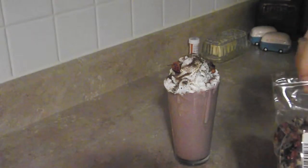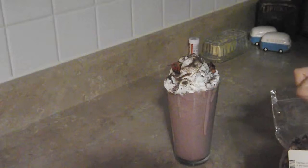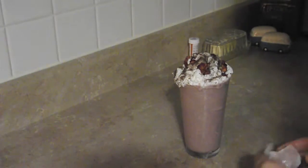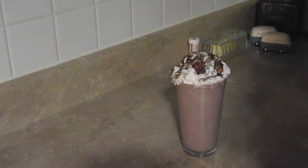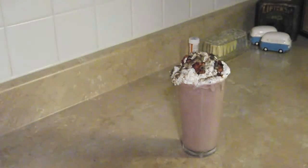Then top it off with some petals. You can see what's happening here — the whipped cream is kind of seeping into the shake and spilling over. So if that happens to you, clean it up, and yeah, you're done. You're ready to eat that thing!